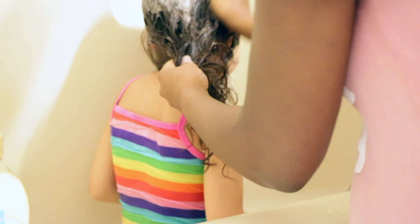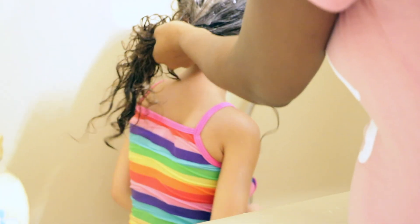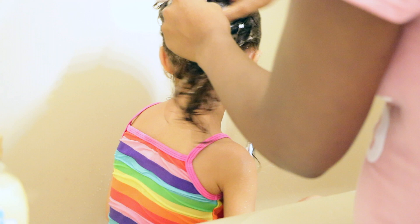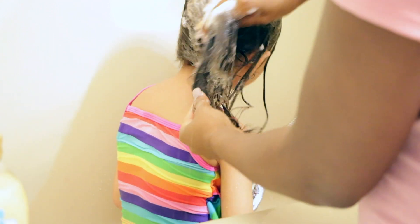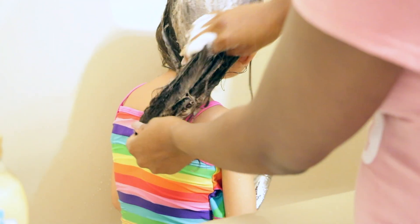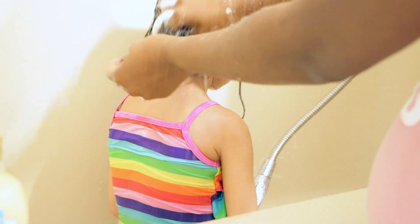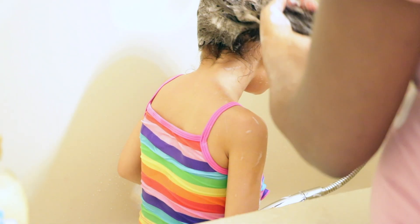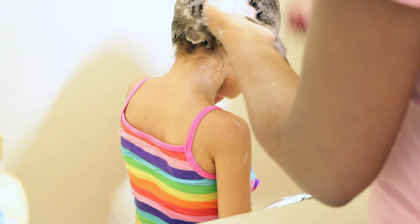Honey is really, really good for your hair. It doesn't matter what kind of texture — 4B, 4C, ABC — it's really good for your hair. When I make my own conditioners or deep conditioners, I always make sure that I have honey because it's really good for your hair. That's one thing I love about this line: all of the products have honey in them, so you can guarantee there's going to be honey in whatever product you use.